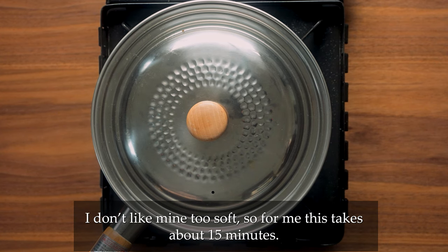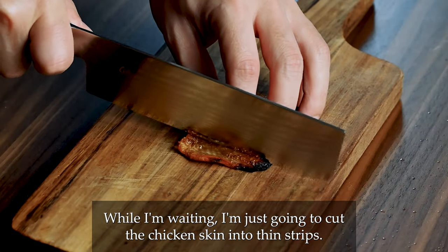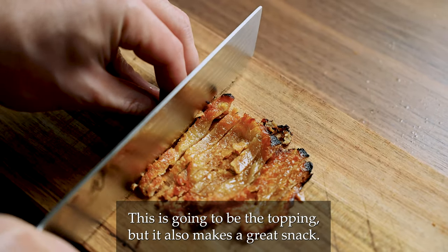Bring it to almost boiling, then lower the heat, cover with a lid and simmer until the root vegetables are softened to your liking. I don't like mine too soft so for me this takes about 15 minutes. While I'm waiting, I'm just going to cut the chicken skin into three strips. This is going to be the topping but also makes a great snack.